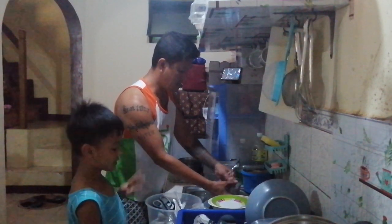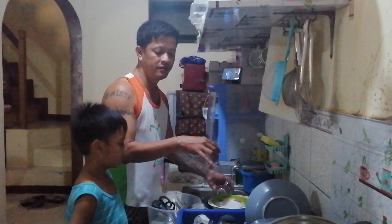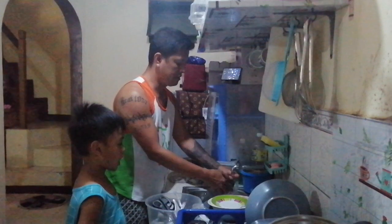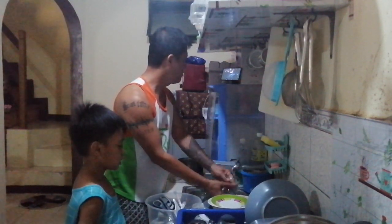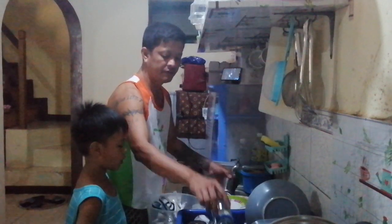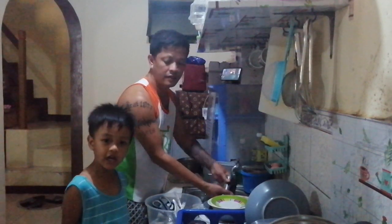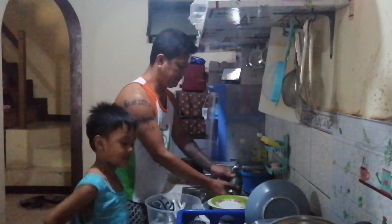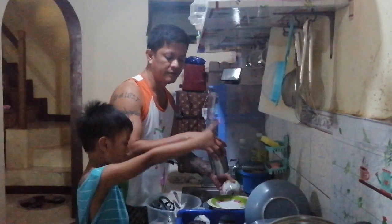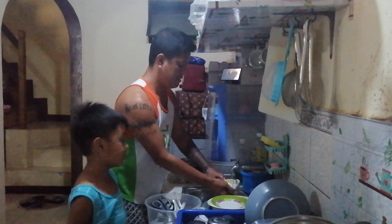Third step: let them dry. You know how to wash already! Yes, that's how I wash. I don't know how to wash a board — I only know the steps for the glass, but not a plate. I don't know those steps.